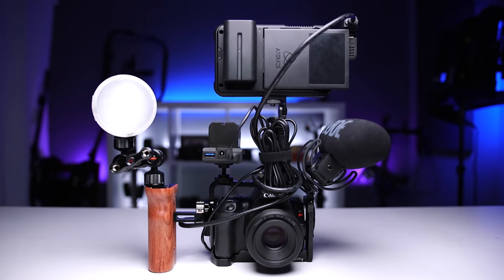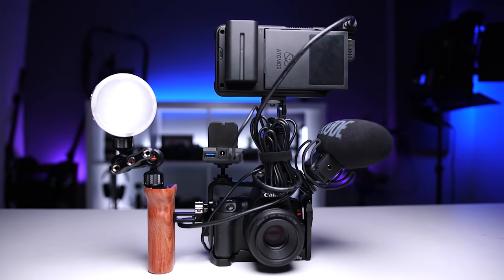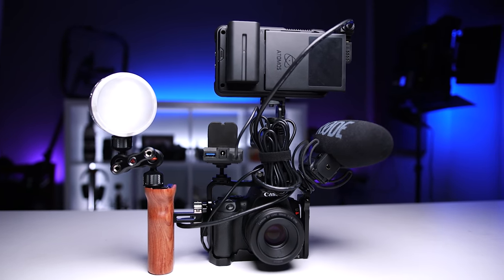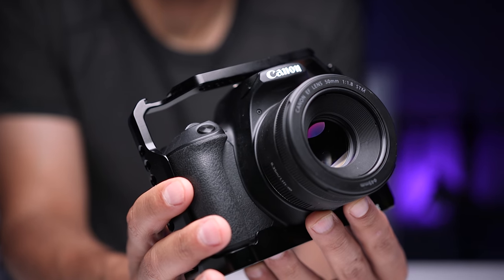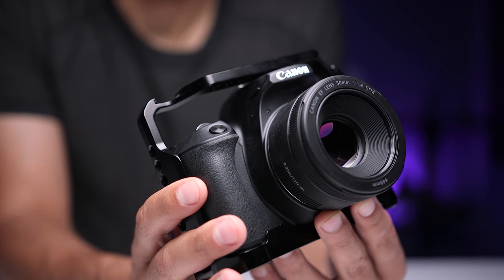I'm going to take you step-by-step through each component. I'll tell you why I chose to use it, and I'll also include some additional options at different price points in the description. In order to start building a kit, we need a cage, and I chose this SmallRig cage as my base. It's designed to fit the SL3, which is also called the 250D or the 200D Mark II, and it also fits my SL2 or 200D.